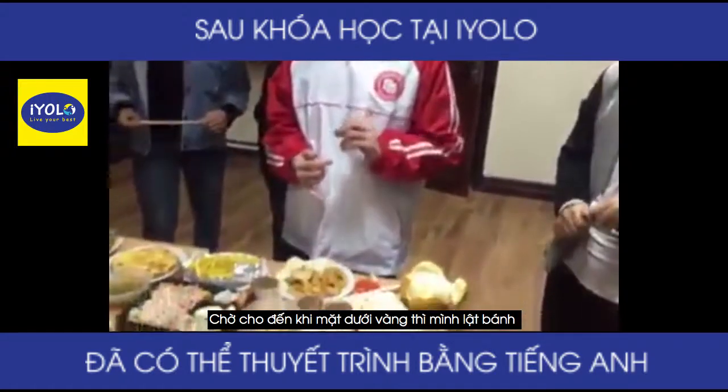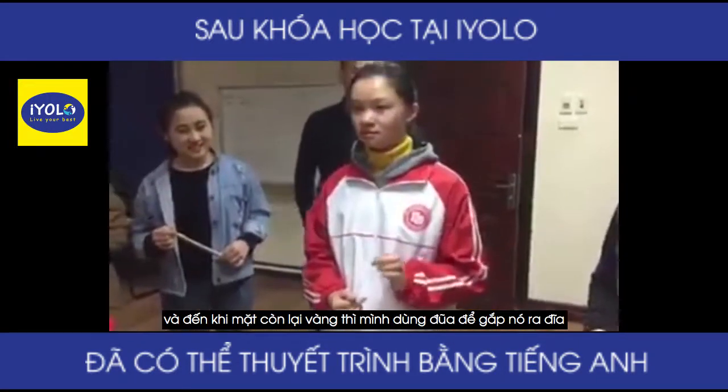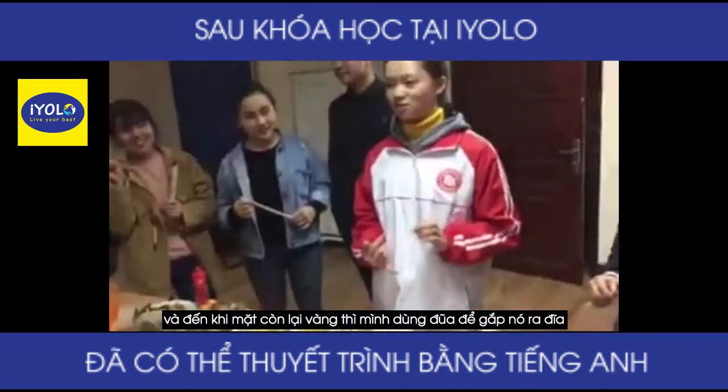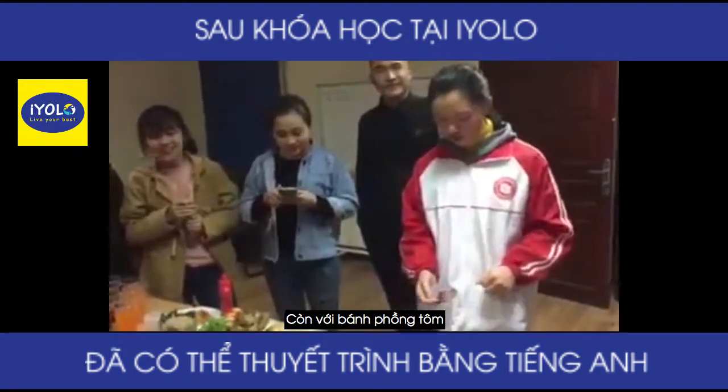I wait until it turns brown, and then I flip it over and do the same thing with the other side. When that side turns brown, I use chopsticks to take it to the plate.